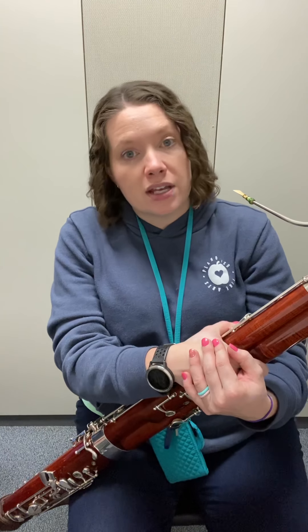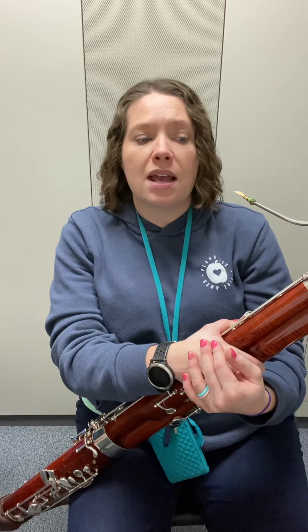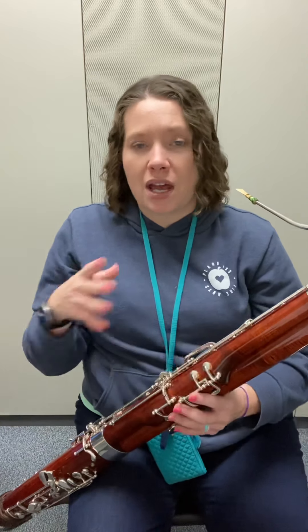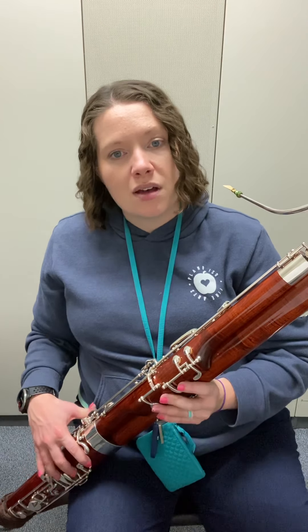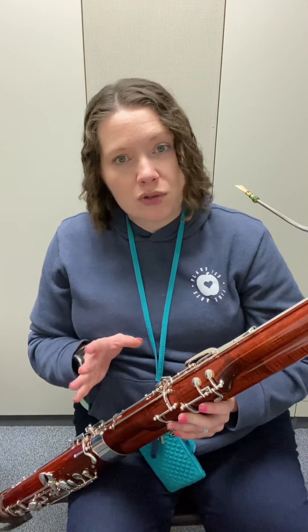Then the third layer — the articulation layer. It might help your brain to go through the line and say 'tongue, slur, tongue, tongue, tongue' as you finger through, to combine those two skills. We're not tonguing everything, but we're not slurring everything either. For example, measure one: tongue, slur, tongue, tongue, tongue. That's a good skill if you're having trouble with those slurs.